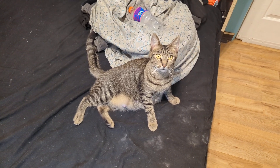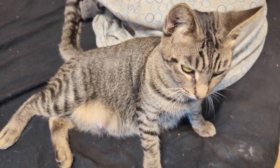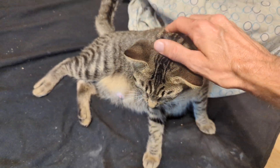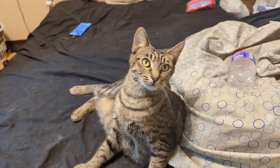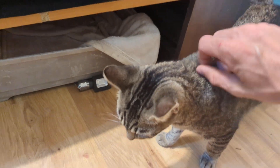Brief cat intermission — she had her babies, four babies. They're doing good, chilling underneath my bed right now. They're about four or five days old. That's your cat intermission.